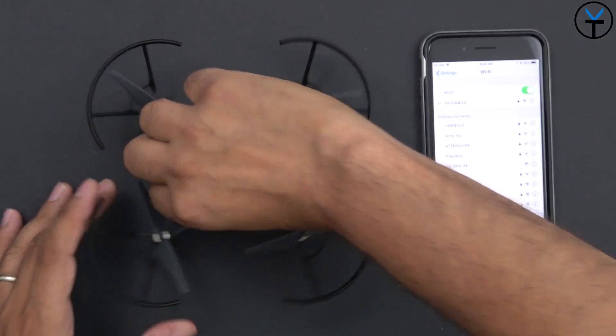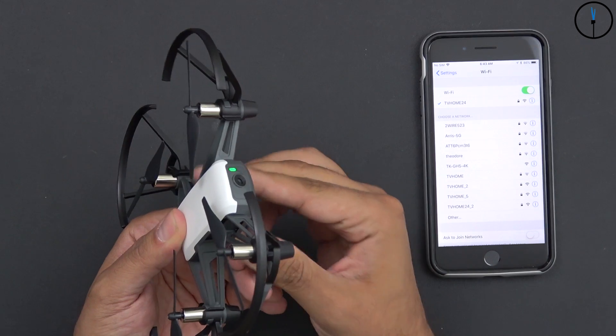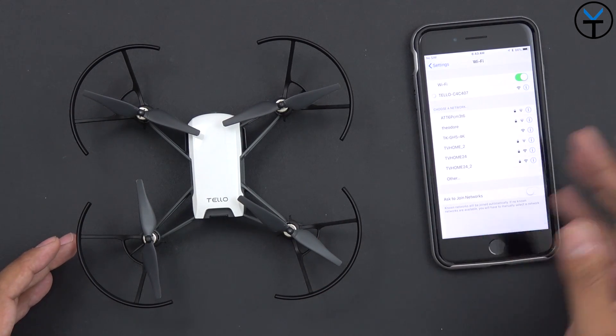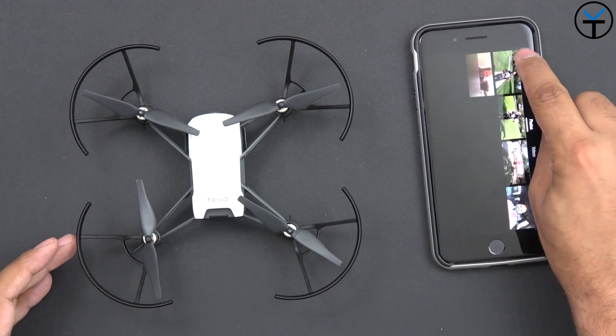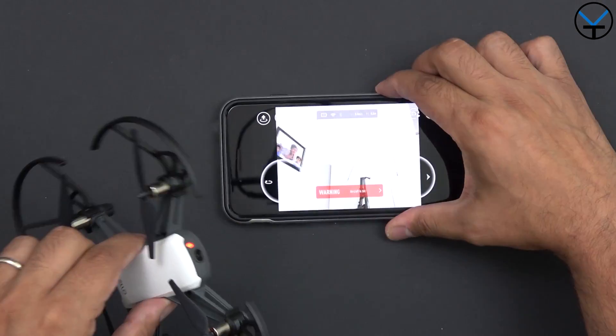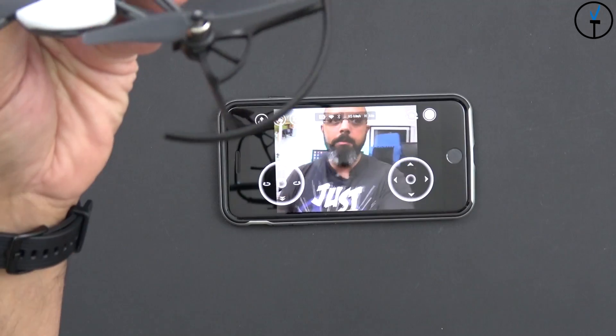Connecting and using the Tello is pretty simple. Hold the power button, and you'll see a green LED blinking. In your WiFi settings, select 'Tello' — there's no password, it's an open network. Then launch the Tello application. The camera itself is very nice; I'll switch over to the camera view to show you guys.